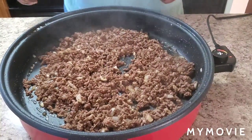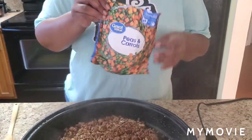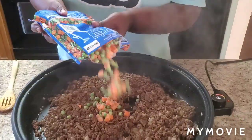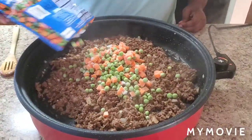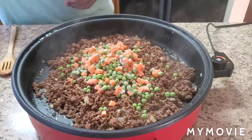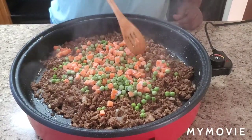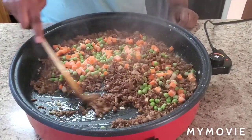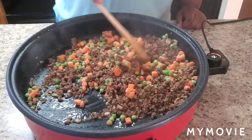The next thing: we're going to take these peas and carrots and pour about half the bag in, or almost the whole bag since it's a small bag — or if you want to pour the whole bag, that's fine. These are frozen as you can see. Get them all marinated in the goodness too, come on now.